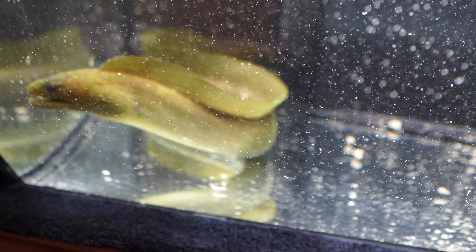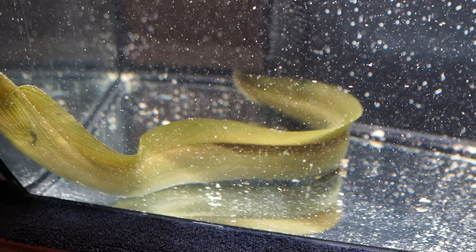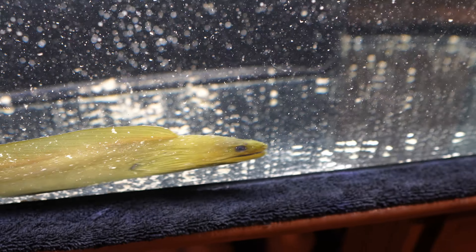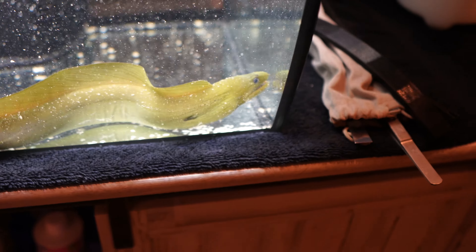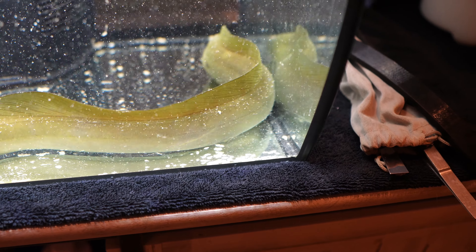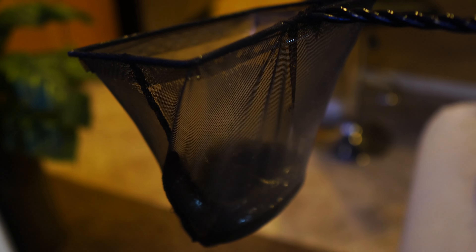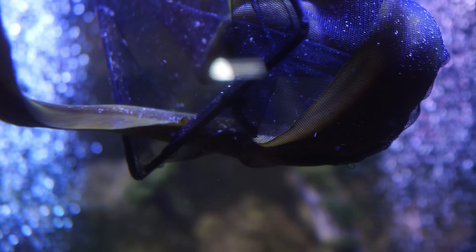Like I said earlier, I'm going to get the invertebrates out of this tank because I want to lower the salinity, and inverts cannot handle low salinity. I'm going to acclimate the new eels and then put them briefly into a 32-gallon aquarium so I can show you a better close-up look at them before I move them over to the 1,000-gallon tank.